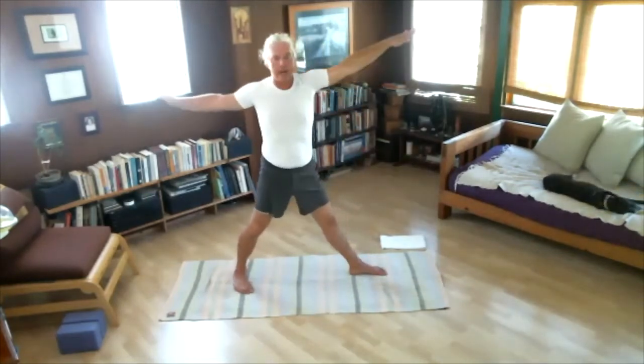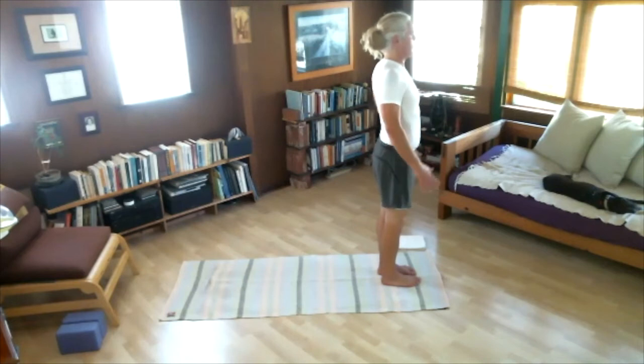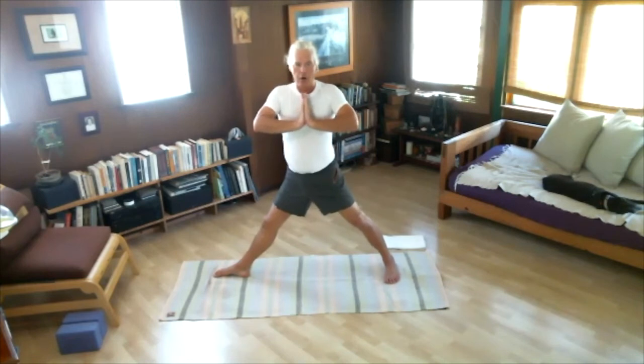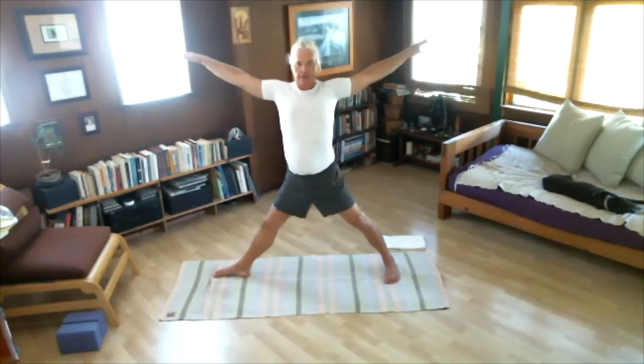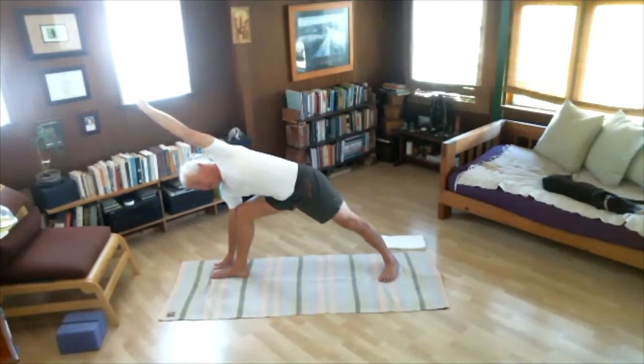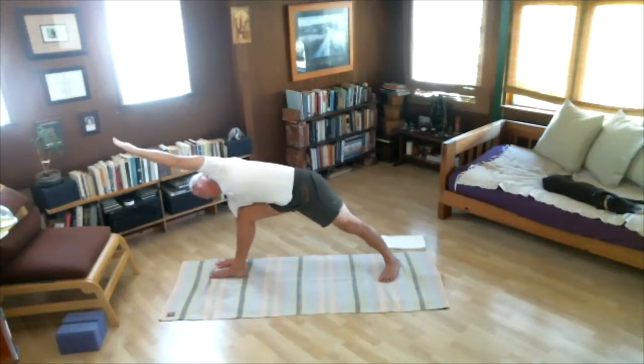Inhale, stand up. Take a little break — Samasthiti, standing at attention. Now continue. Turn to the right again. Feet wide apart, right foot out. As you breathe in, open your arms. As you exhale, bend your right knee. Bring right palm to floor next to right foot, reach left arm across — Parivritti Trikonasana. Five breaths — one, stretch your left side, two, three, four, nice firm arms, five.